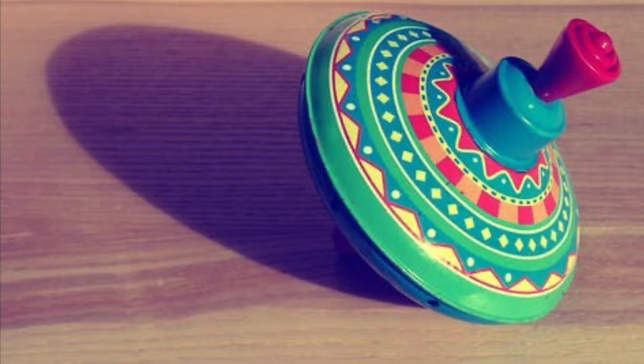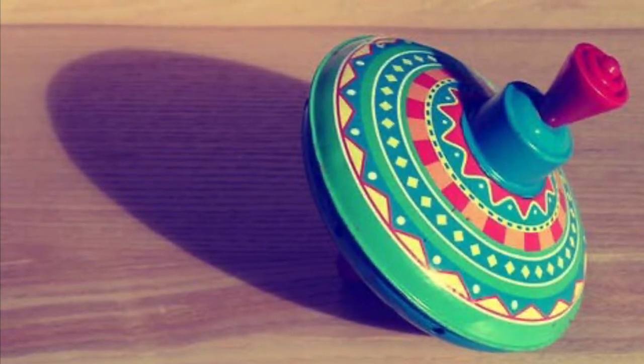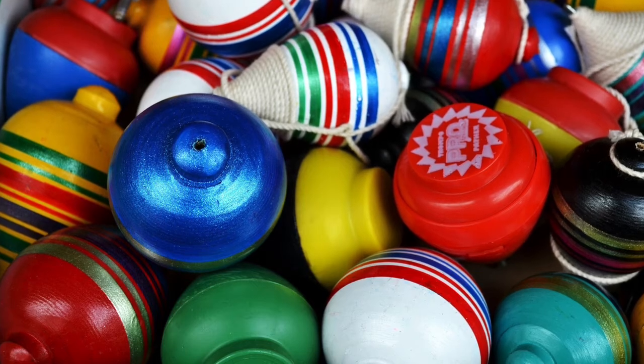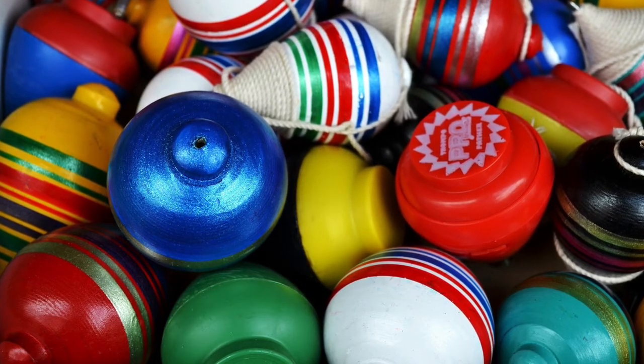It spins upright because of angular momentum. In this video, we are going to see how this toy has been transformed from olden days.